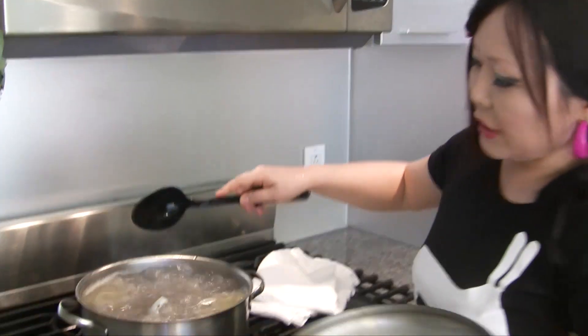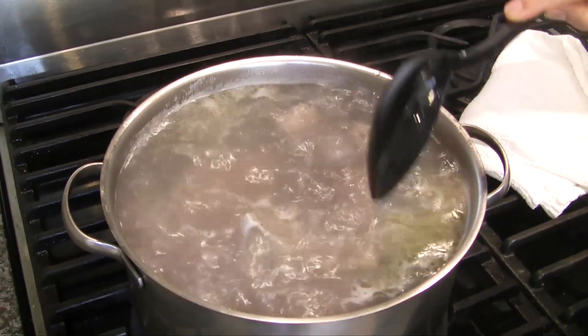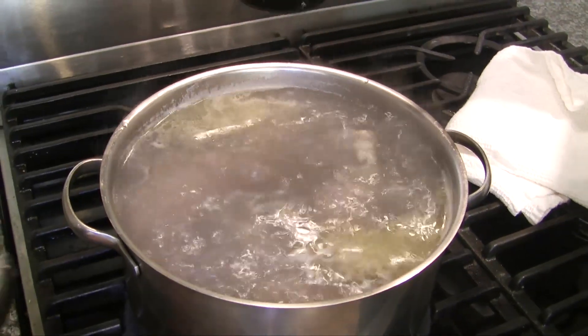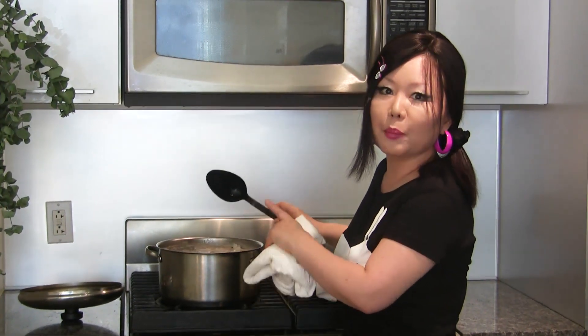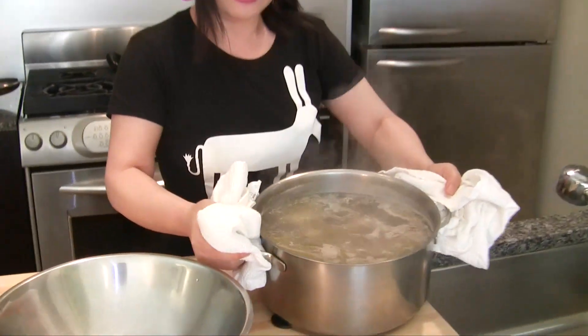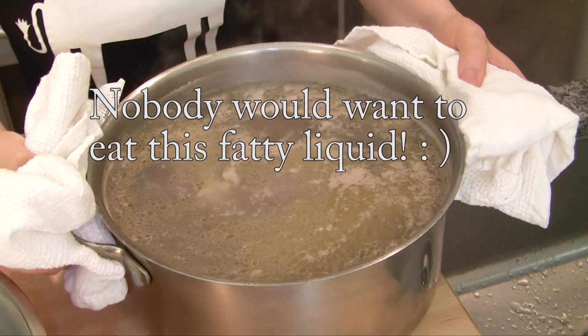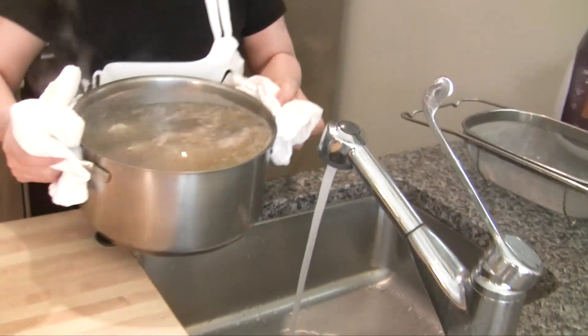Let it boil. Just a few minutes later, you will see the water color changes to a brownish color, and fat will be floating. Open the lid and let it boil. Around 10 minutes, boil the bones and beef, then turn off the heat. It will look like this — lots of foam and fat on the surface. Drain the water and rinse.